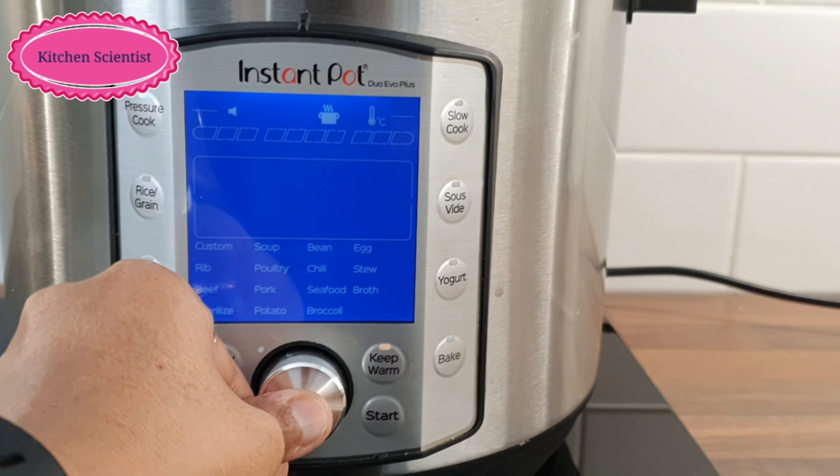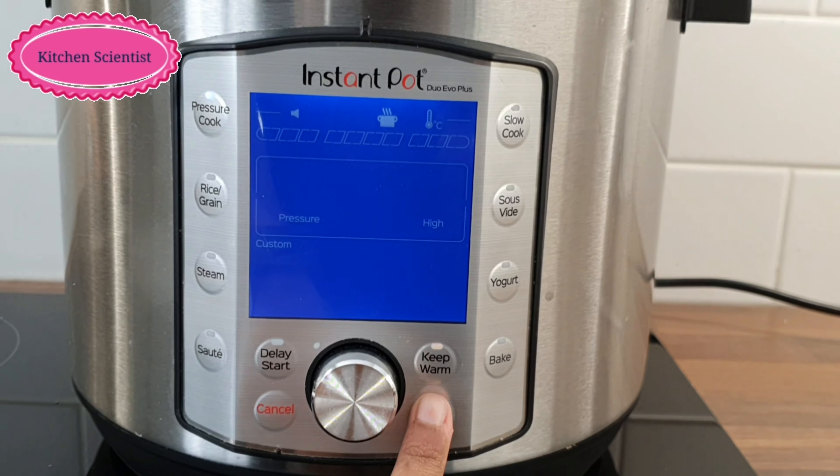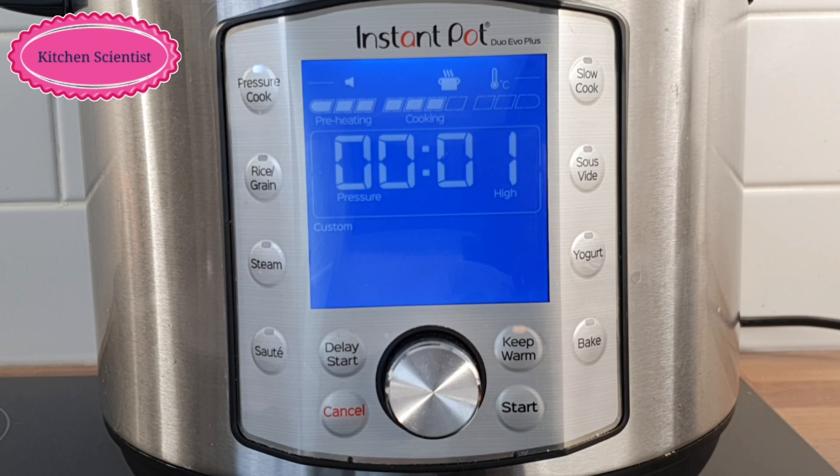Let's go to high pressure for 8 minutes. After 8 minutes, let's open the pressure without pressure.